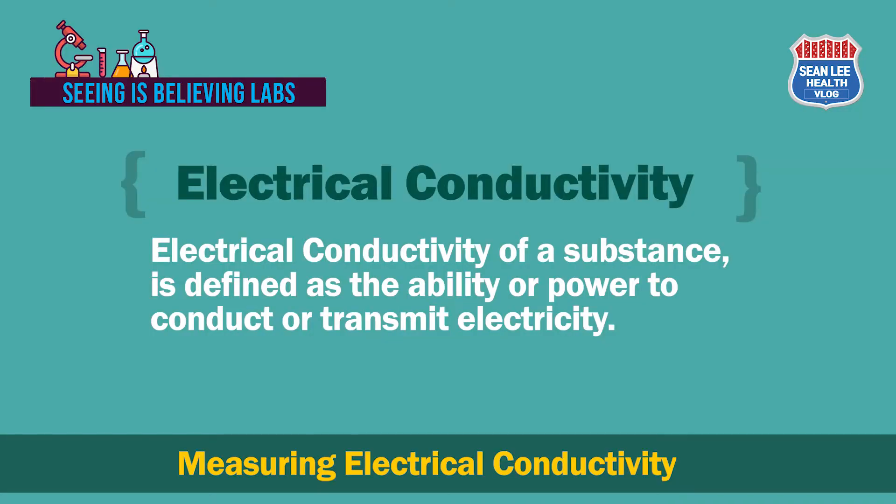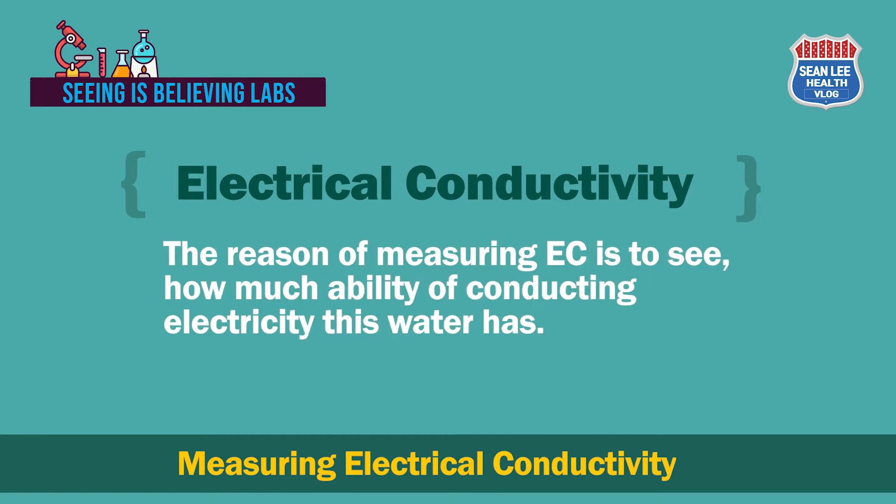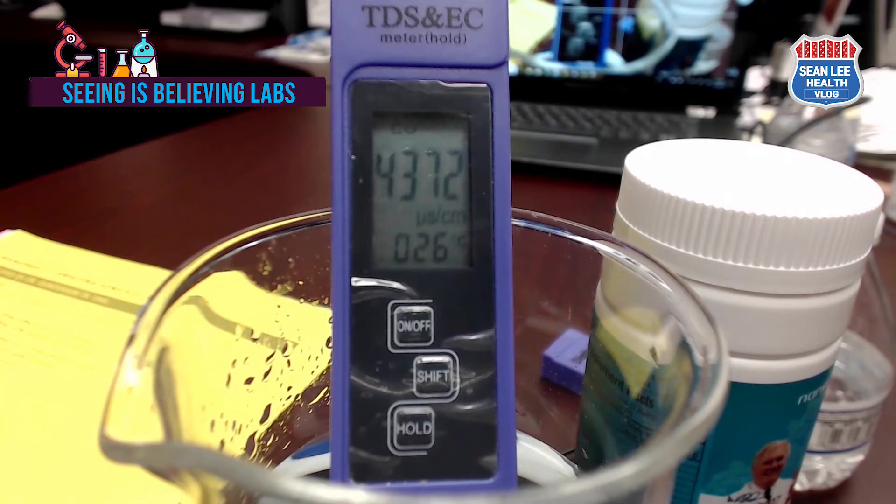The third experiment is measuring electrical conductivity. We're going to measure the electrical conductivity of this Amazing Cal-Mag water using an EC meter. Electrical conductivity is defined as the ability or power to conduct or transmit electricity. The reason for measuring EC is to see how much ability this water has to conduct electricity. The electrical conductivity of this product is 4372 microsiemens per centimeter.